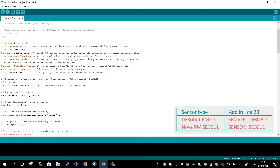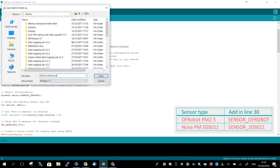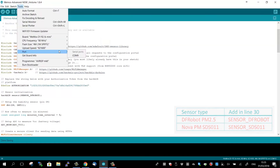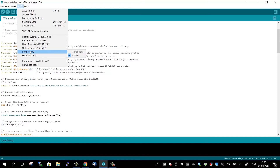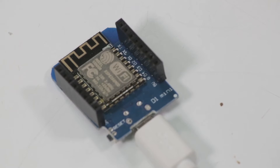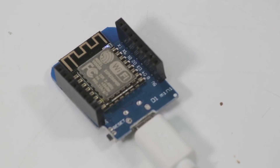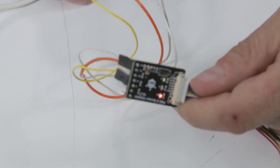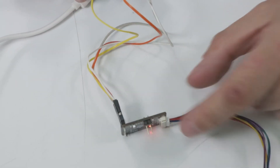Also check the correct type for the humidity sensor, and if you want, you can adjust the measurement interval. Save it, check that you've got the correct port, and upload to your WeMOS. Success! Now you're ready to use your sensor. Disconnect the WeMOS from the computer and reconnect it with the sensor.